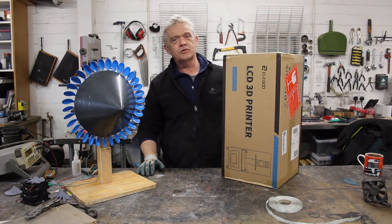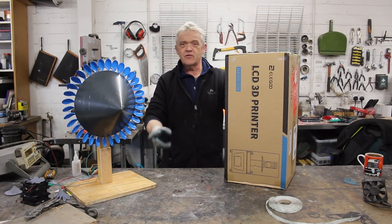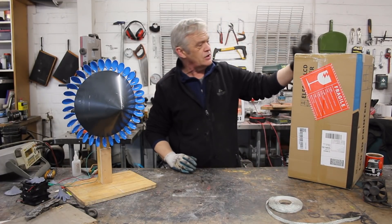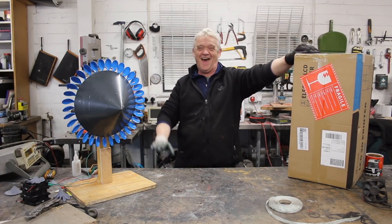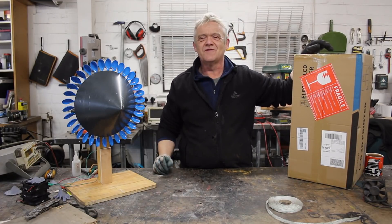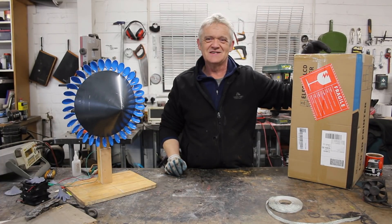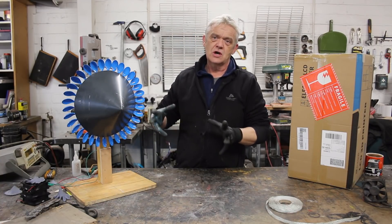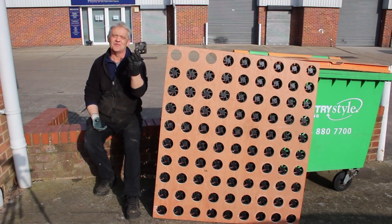We do have a 3D printer competition running where you can win this printer — details are in video number 1471. You can win a brand new unboxed Elegoo LCD 3D printer Mars 2 Pro P Resin UV MSLA. Elegoo sent us this for free specifically for that competition. I'm going to use it to print the blades for my wind wall version of the spoon generator. Remember the wind wall from video 1321? It's made out of about a hundred PC fans.